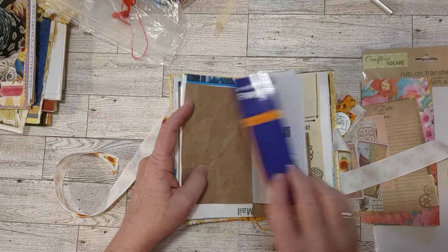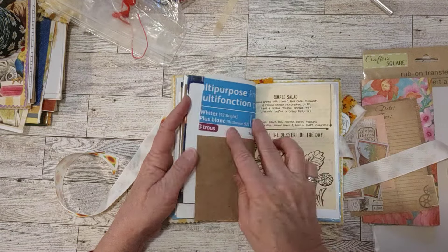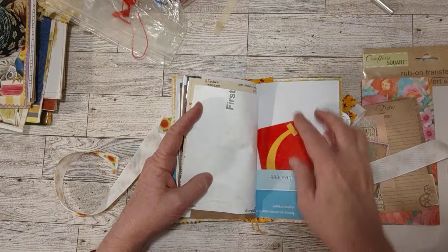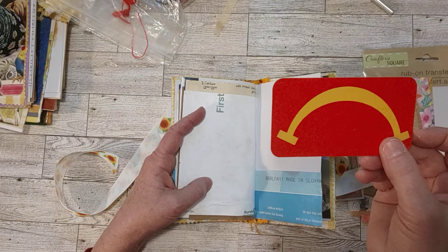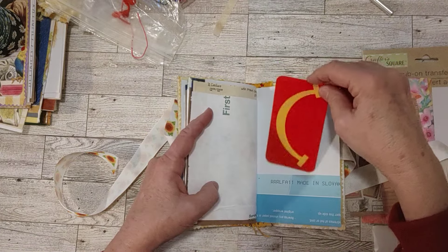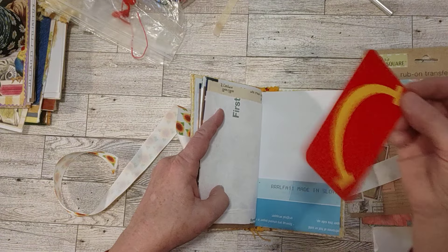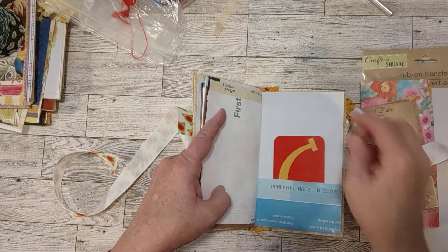And these are again very inexpensive in my shop if you'd like to pick one up — or two or three. I don't know how many will be left in there when this video goes up. This is a little drilling card from the McDonald's Happy Meal box. A little smiley from the McDonald's Happy Meal box.